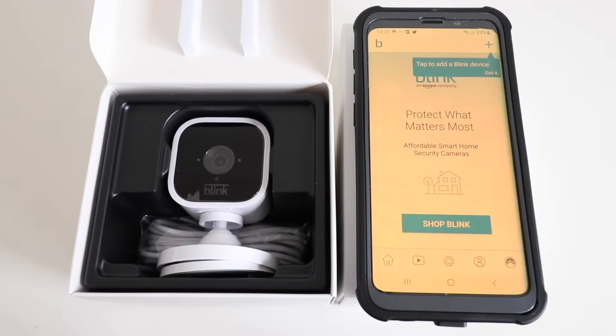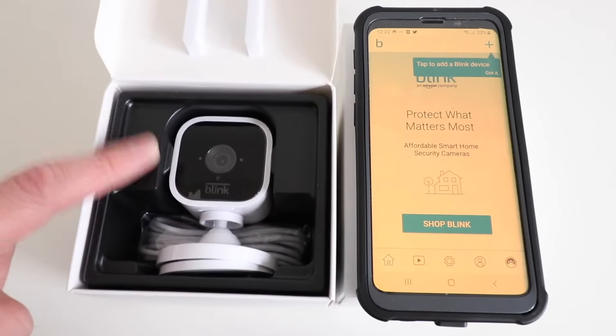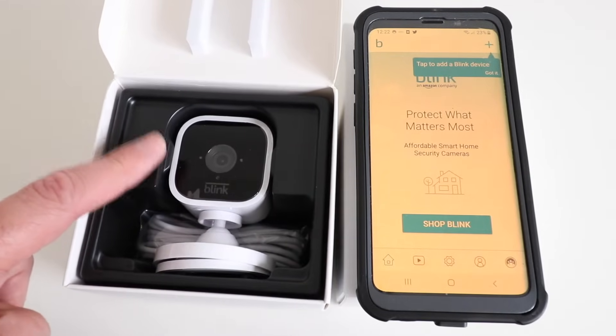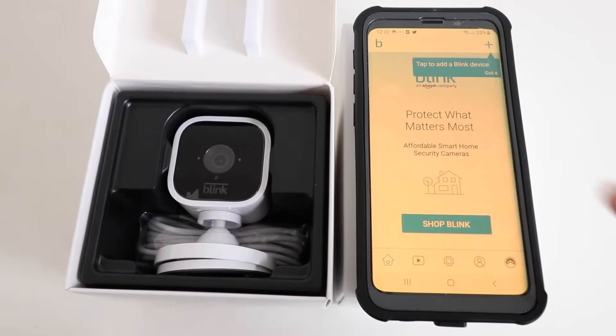Hi, 1R Smart Home here, and today we're going to show you how to set up a Blink Mini camera. This is a plug-in camera that works on the Blink app. The first thing that we did is download the Blink app and log in with a username and password, or create an account. Go ahead and do that right now if you haven't already done it.